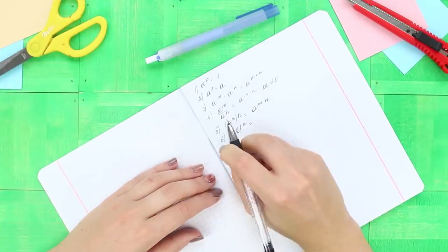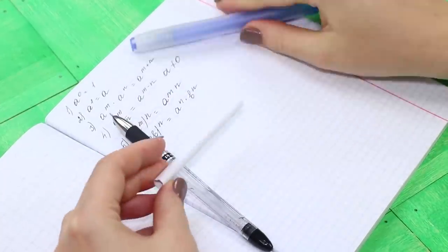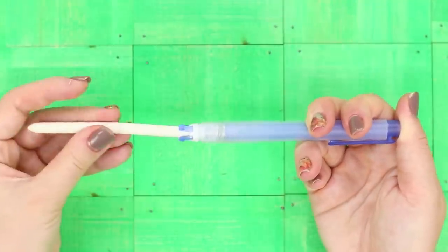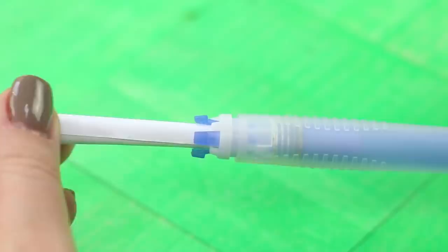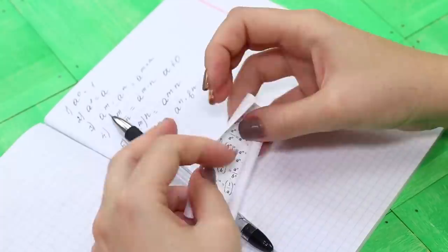If complex formulas still don't want to stay in your head, you need a backup. Let's make a cheat sheet in an eraser holder — take the eraser out of the holder, roll the sheet with formulas into a tube, and hide it inside. The tip is easily pulled out and does not draw unnecessary attention.